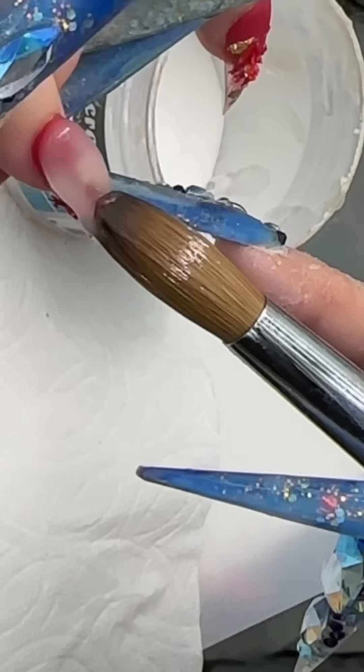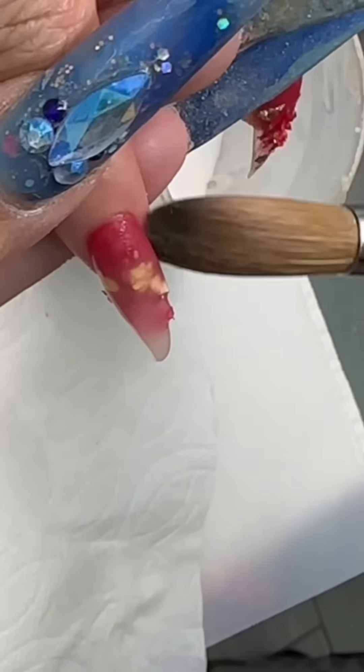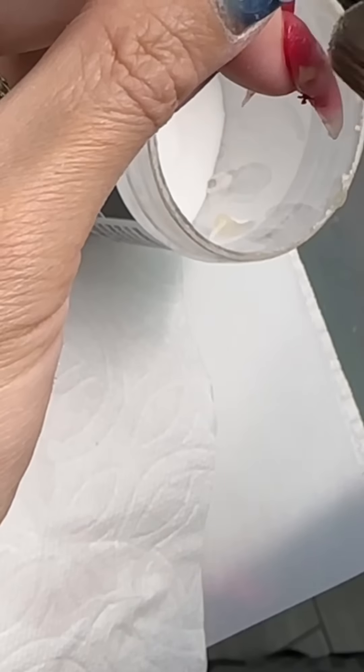When you're using color acrylic, treat it like a thin nail polish — put a very thin layer on there. After that, take some clear and encapsulate it, covering the whole finger with clear. That's why you don't need to do the color acrylic really thick — a little bit goes a long way, baby.